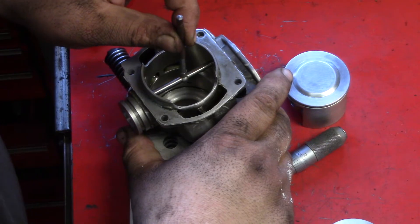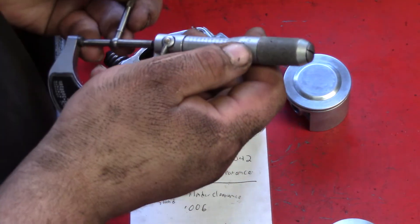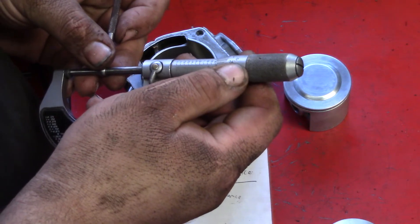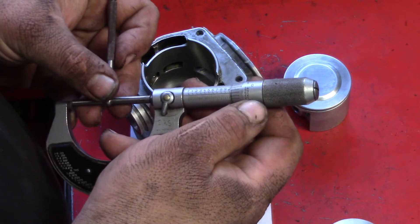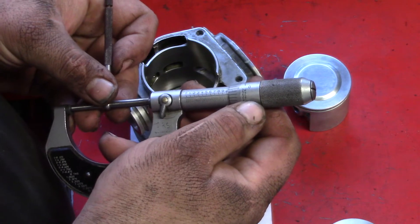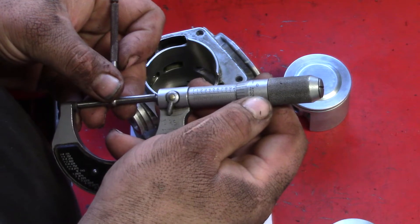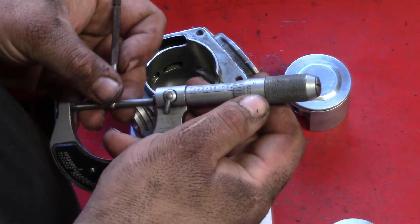Make sure it's centered, feel it. Might have to do it a couple times. Coming up with two inch, probably two tenths over — two inch, 48 thousandths.